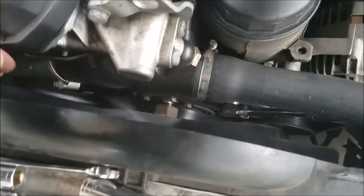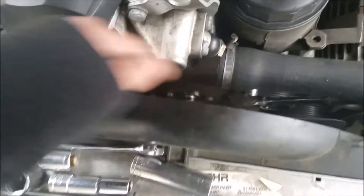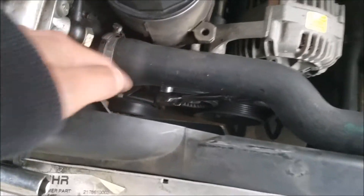I've loosened the fan clutch and I'm just spinning it — basically it's just going to fall into the shroud over here. That gives me a lot more space to work with the pulleys.